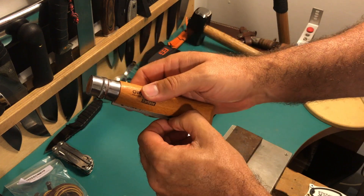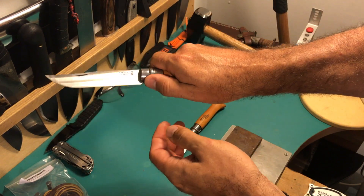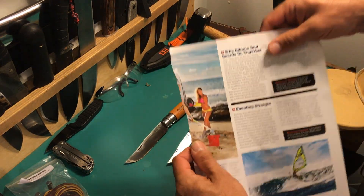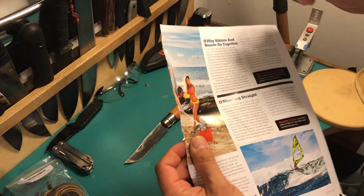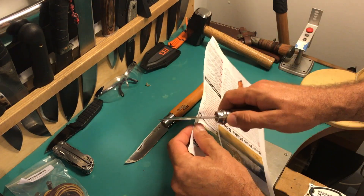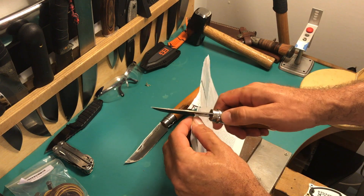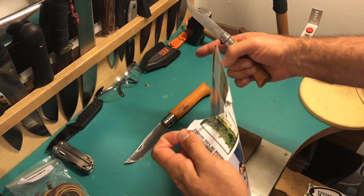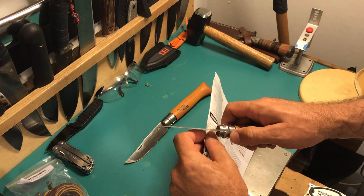Let's cut some paper with it, see what it does. That's the number 9, the older one — never sharpened it out of the box — it's almost razor sharp still.